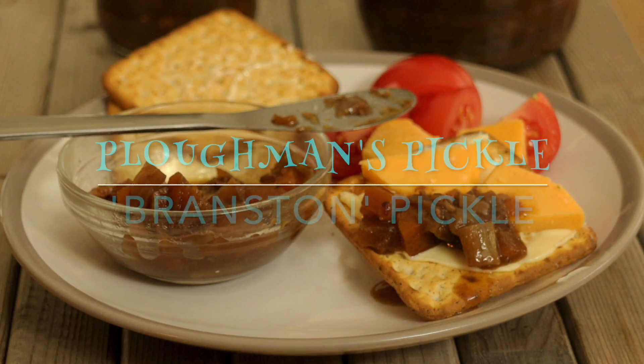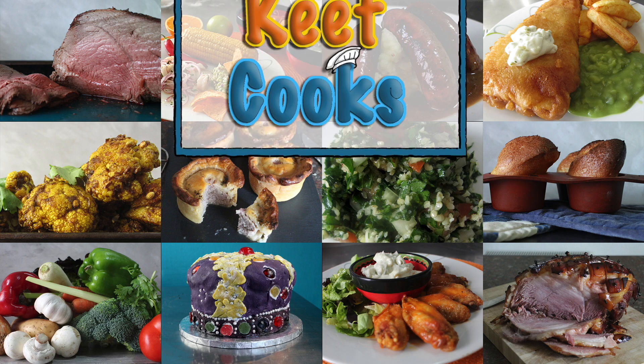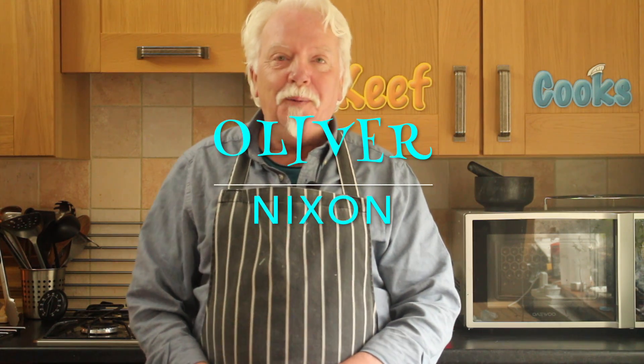Greetings Gastronauts! This is Keef Cooks, I'm Keef and today I'm going to show you something that is absolutely wonderful with some cheese and a bit of salad or maybe some ham or whatever — a chunky vegetable pickle that most people know as Branston Pickle. Right, Ploughman's Pickle — dead easy, let's do it.